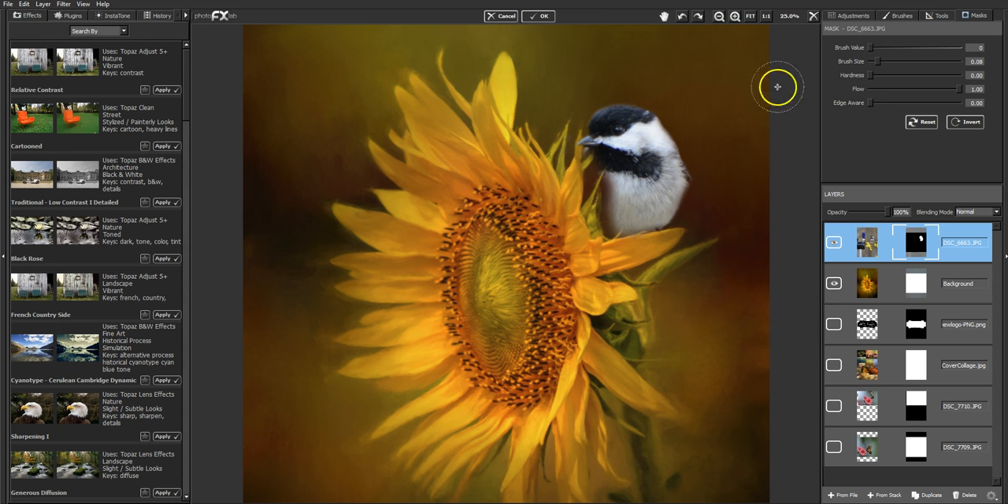I'm bringing his body back in here, up against these petals — going back the other way on the mask to reveal him around this petal. Getting a smaller brush to get down into the tight areas. Then going back the other way because there's some of this petal that needs to be showing right there. Now let's back out and look at him — oh, that looks cute!